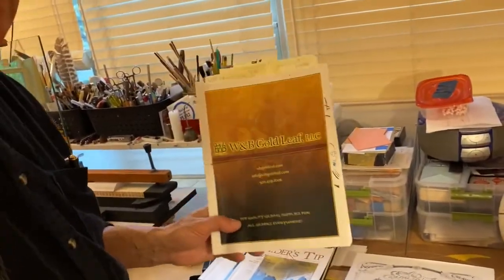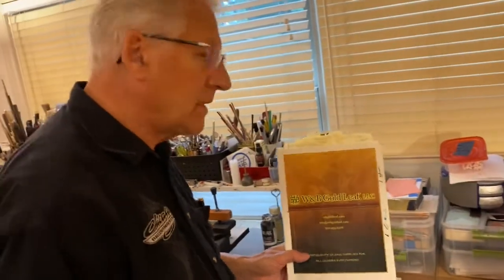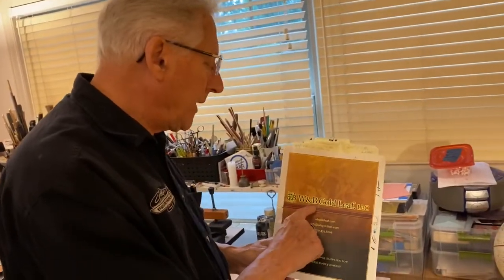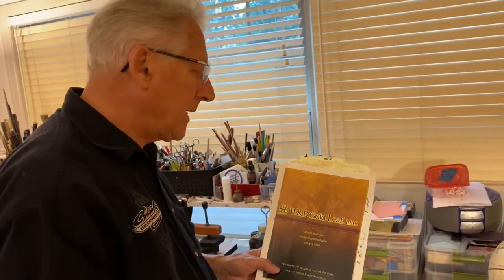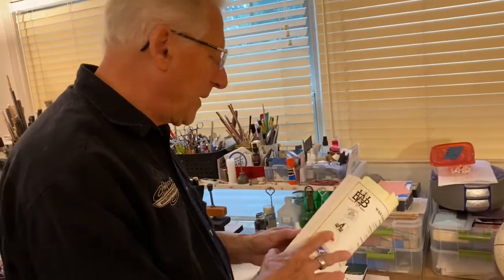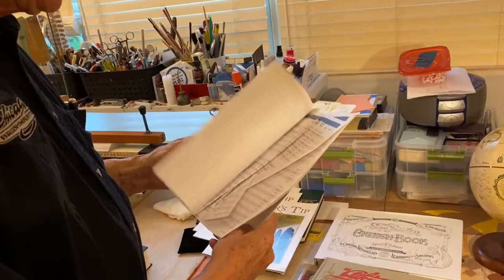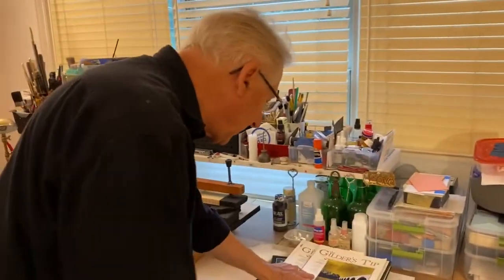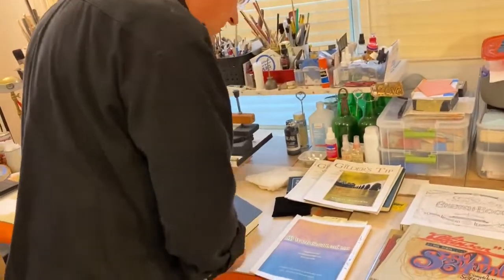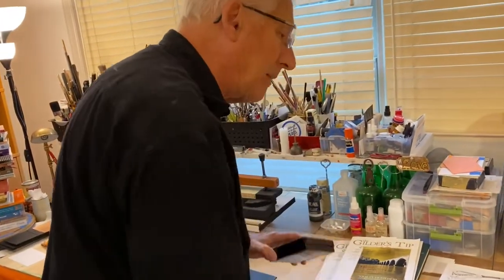I'm talking about suppliers now — people that I've worked with since the 70s. W&B Gold, which used to be Weiring and Bill, still is Weiring and Bill Meyer — gold suppliers to the industry. They basically have everything you need. I know there are other suppliers around, but this is simply the company I've worked with since the 70s and I really can't recommend anybody higher.